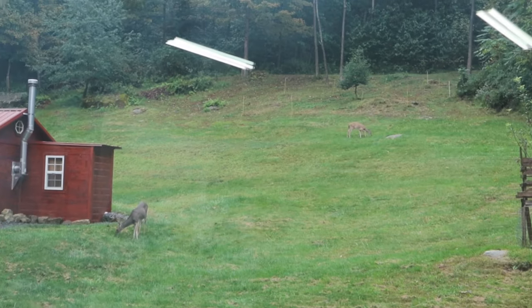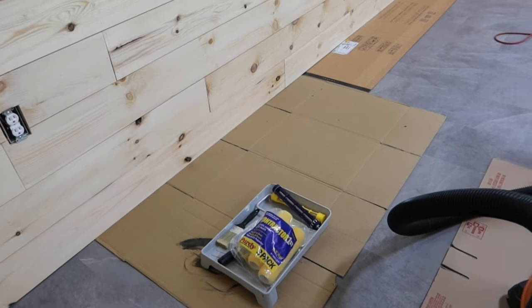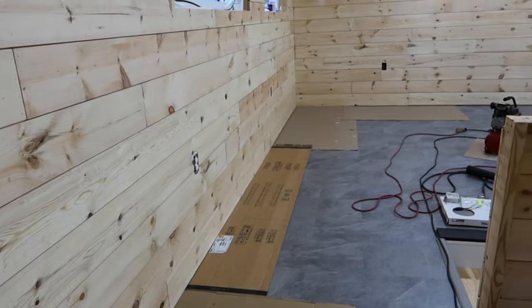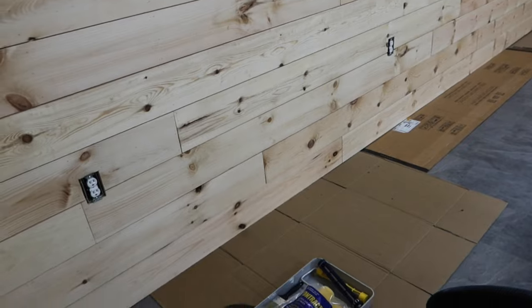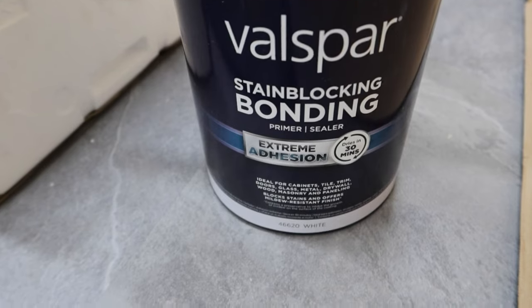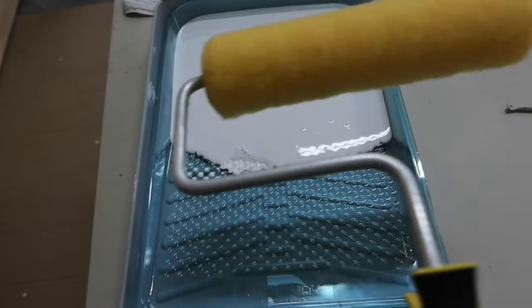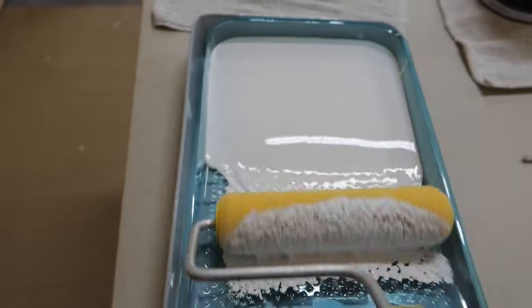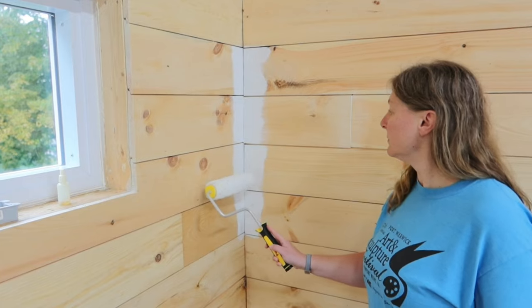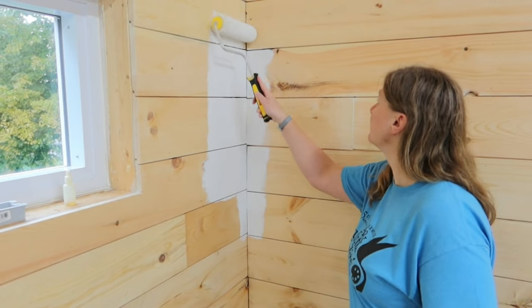Welcome to another Barn Dominium video. The wood fill is now dry. We smoothed down and sanded some of those areas, and the shiplap is ready to be finished. This time we decided to paint the shiplap versus leaving it the natural wood color like we did downstairs, just to make a little bit more neutral color walls. But before we paint them, we are going to be priming them with a white primer, in the hopes that the paint won't absorb as much into the shiplap and will maybe save a little bit of money on paint.